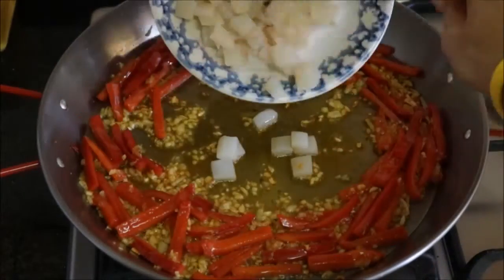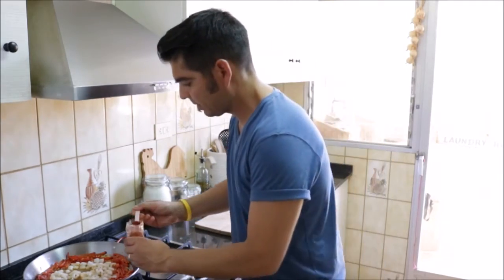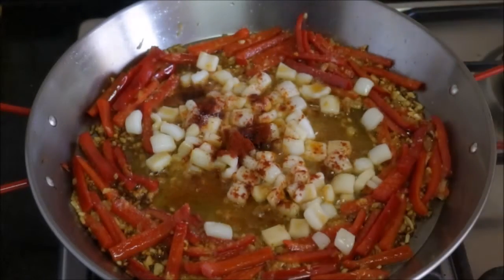It's been about five minutes since we added the garlic and the red bell pepper to the pan. Now let's make a well in the middle and add our calamari. In about two minutes after adding our calamari, let's go ahead and season our ingredients with half a teaspoon of smoked paprika and some sea salt. And let's mix it all together.